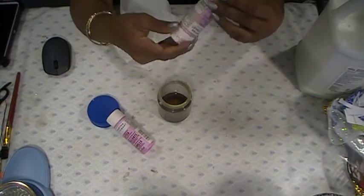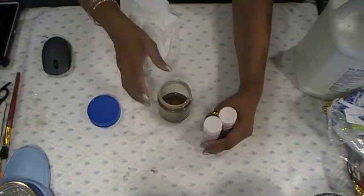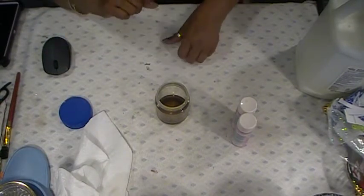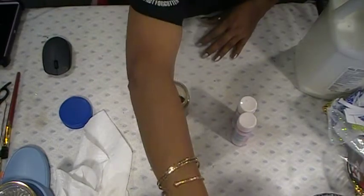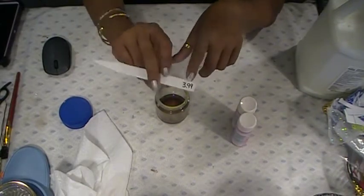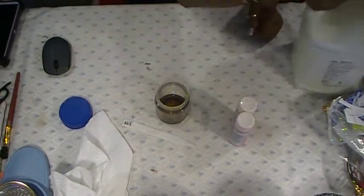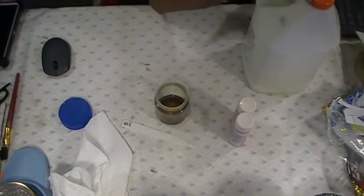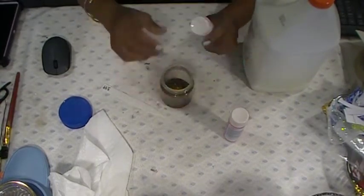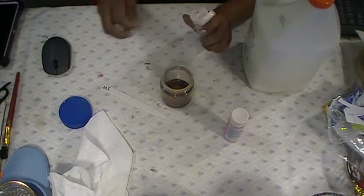Then I have a regular pearl iridescent pink paint, so we'll add those two. I have some coffee, and I'll use this price tag stick from a flower my husband got me for Easter to stir it up. I've got my giant bottle of Elmer's glue. So we're gonna pour some glue in first, then add the paint, and make some pink glue.